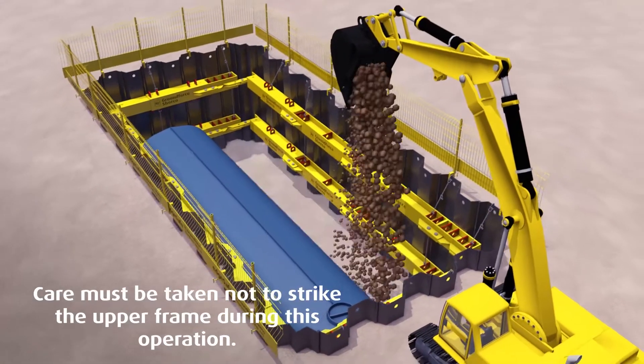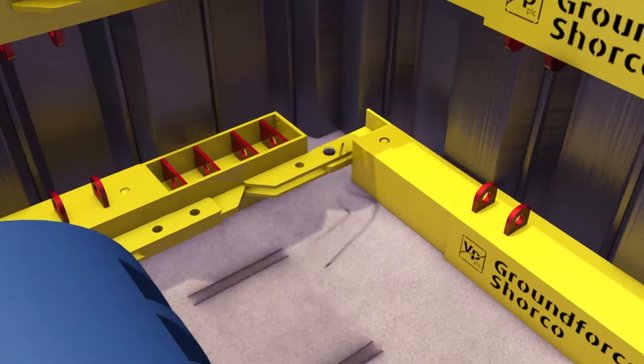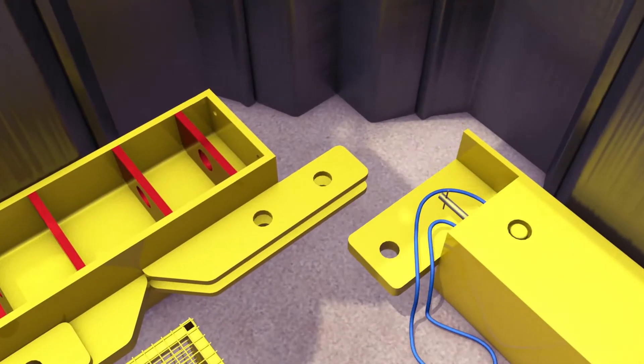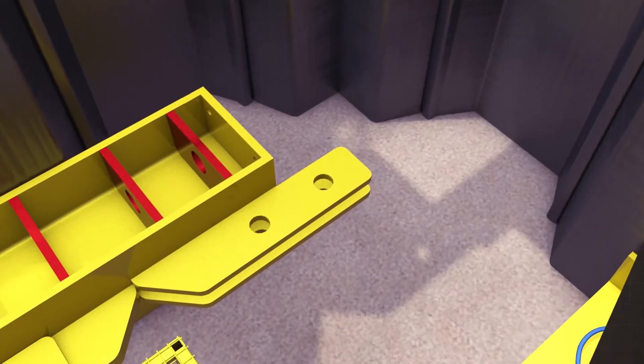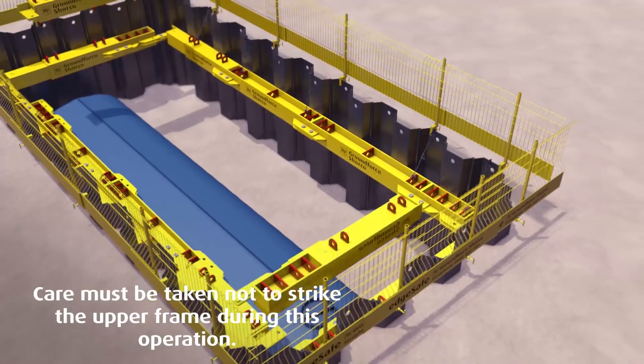Once permanent works have been completed, compaction up to the underside of the lower frame takes place. The lifting chains and hoses are reattached and lock-off valves are opened to depressurize the frame. The frame can then be broken apart into manageable lengths and lifted out.